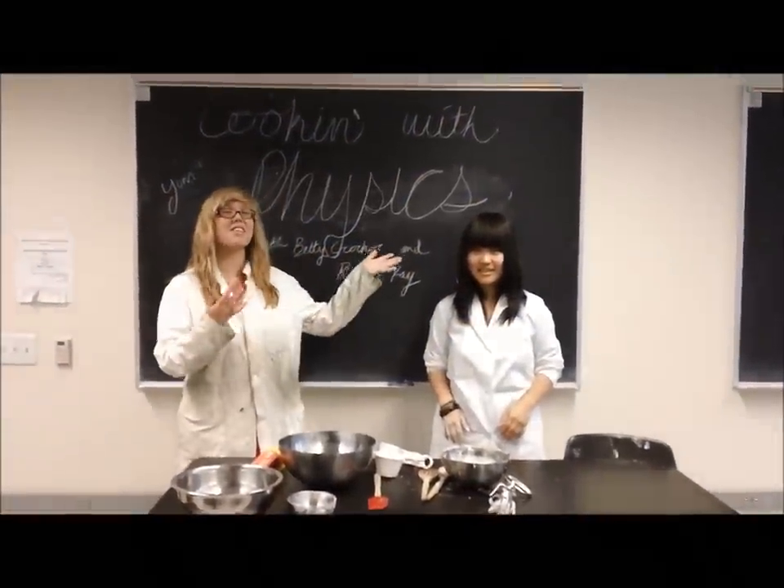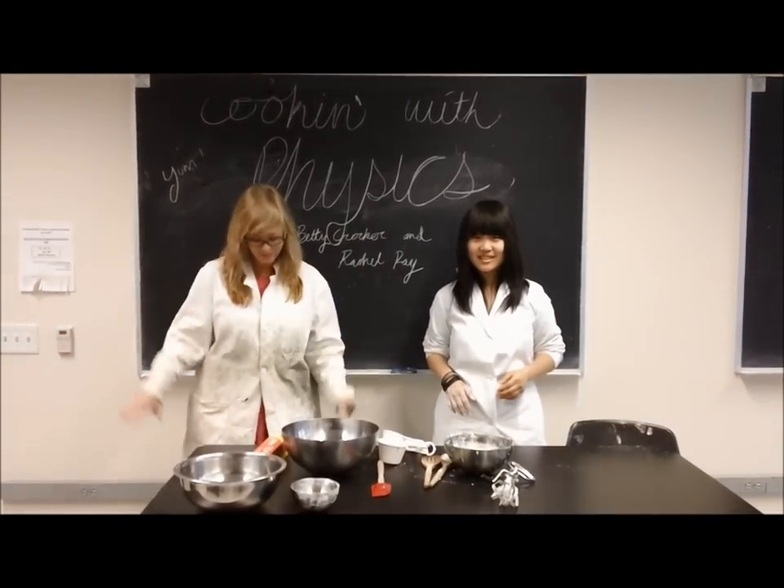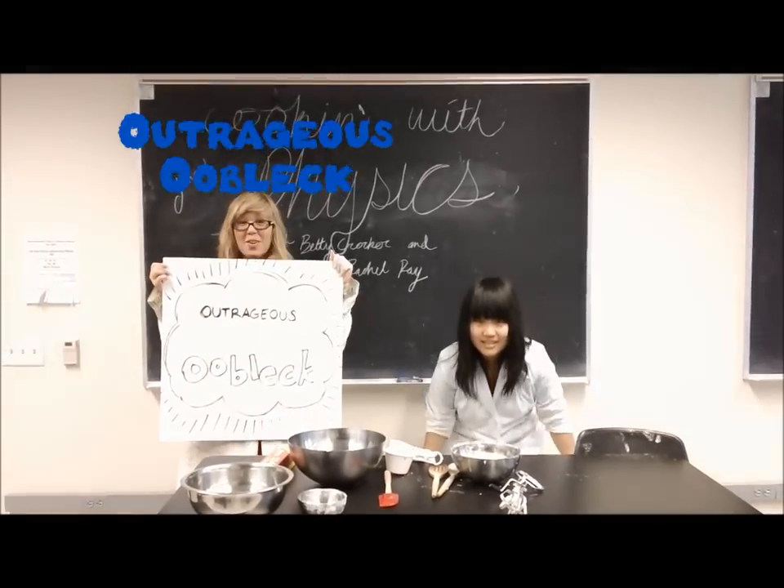Hello and welcome to Cooking with Physics. I'm Betty Crocker. I'm Mr. Ray. And today we'll be exploring the wondrous world of outrageous Oobleck.